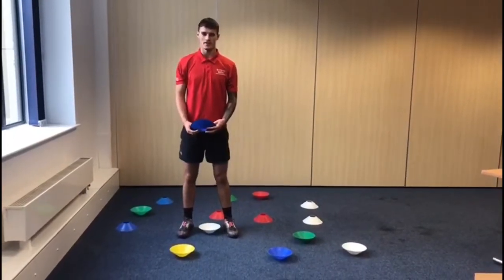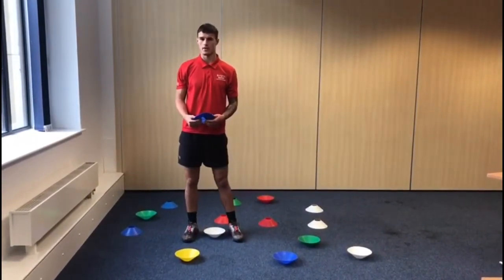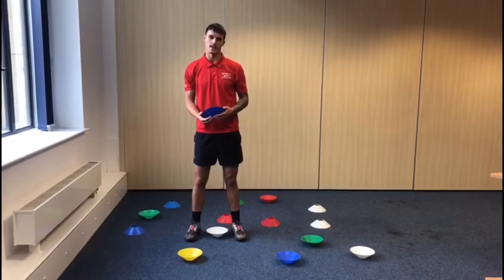Hi, my name is Leon and I'm a member of the Refresh team. Today I'll be talking you through a game called Cones and Dishes that you can try at home.